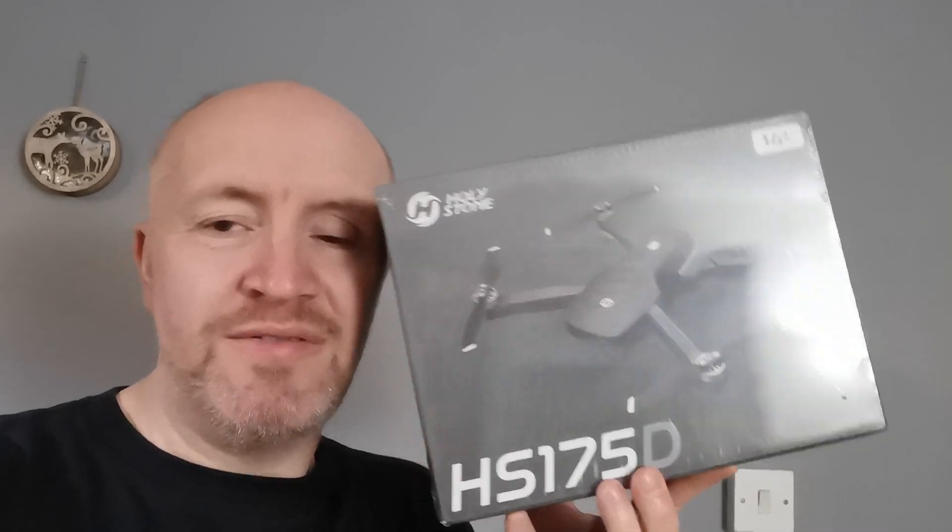A quick little video for you guys. Harley Stanley was supposed to have sent me out the HS710, one of their newer premium drones to test, but unfortunately it's not available in the UK. So if you've been checking out my Facebook posts you'll see that they have indeed sent me this one, the HS175D.